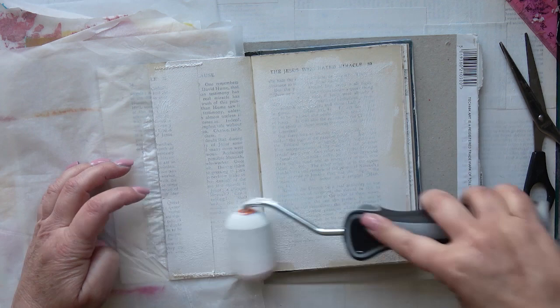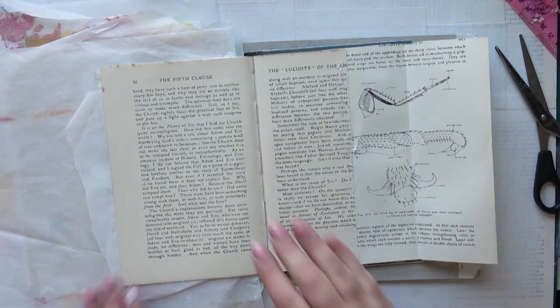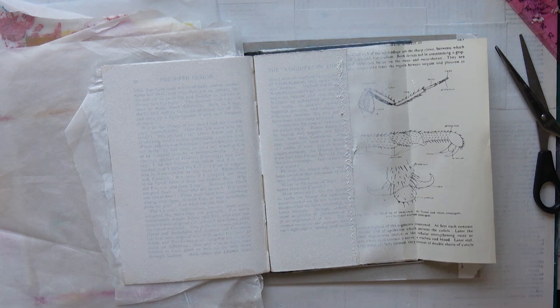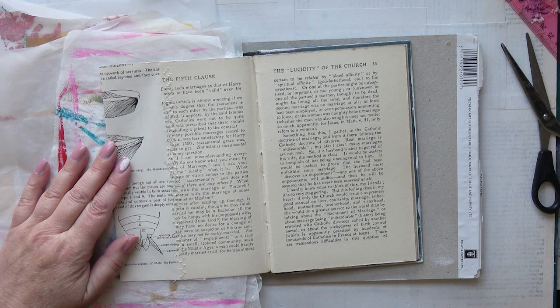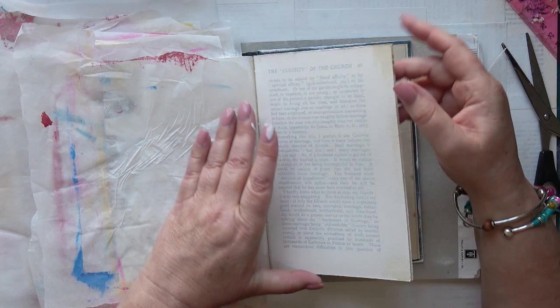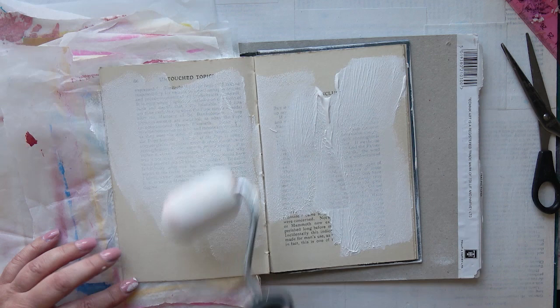Some pages have just a very light coat and some I do a thicker coat. You don't need to use a roller by the way — I find it quicker, but you can just use a paintbrush. I normally do actually, I just felt like using the roller.